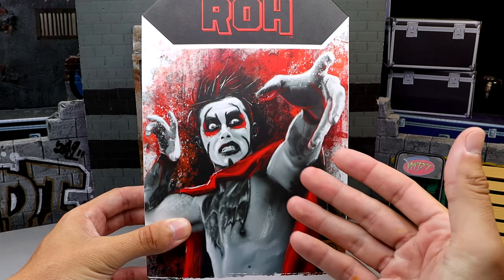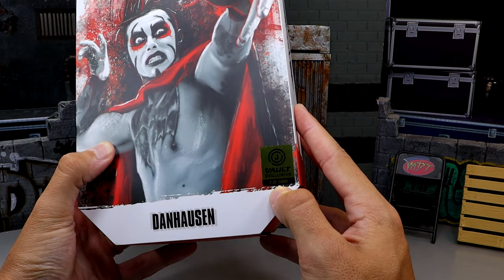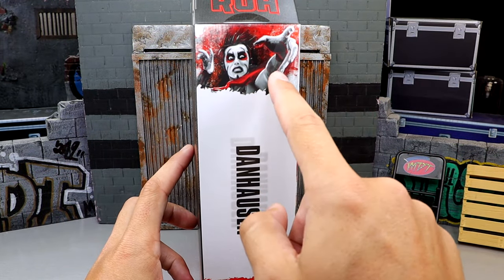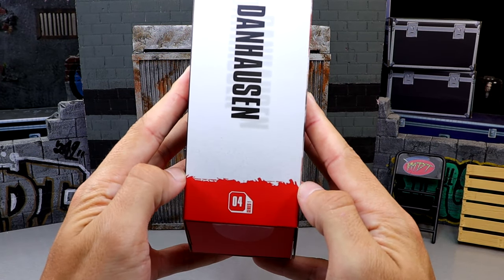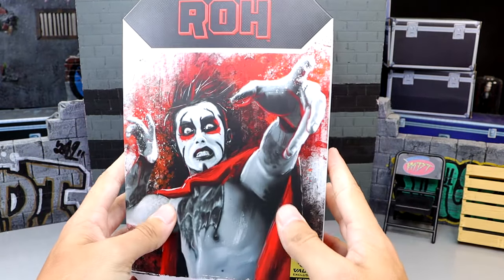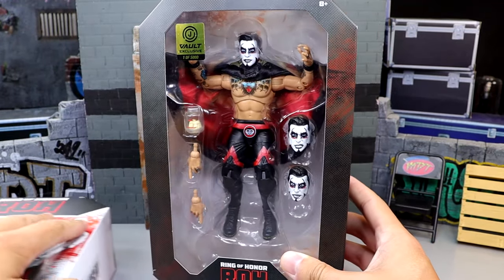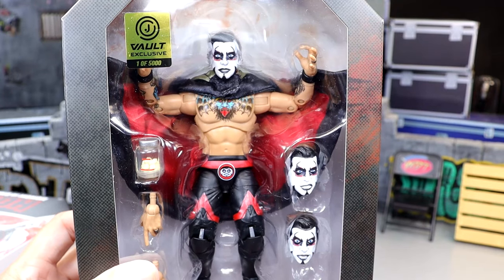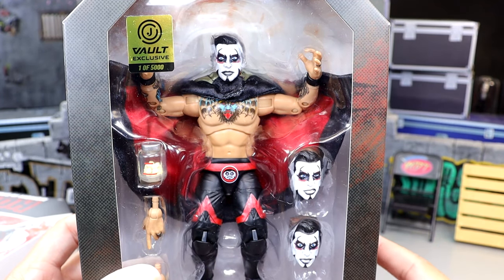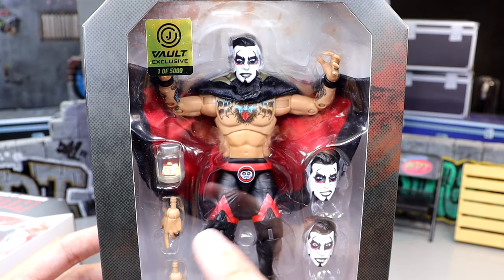The Ring of Honor packaging does look good. There's nice artwork here — I'm still unable to find out who is doing this artwork. You have the Jazzwares Vault exclusive logo sticker, one of 5,000, Danhausen at the bottom, Ring of Honor at the top. On the side it says Series One Number Four, with images of Danhausen all around. This is just the slip cover, so you can remove it to reveal the figure underneath, which does also have the Jazzwares Vault exclusive sticker — one of 5,000.